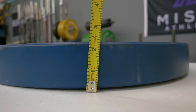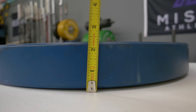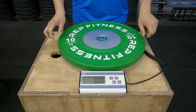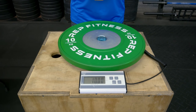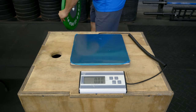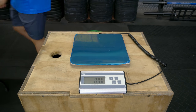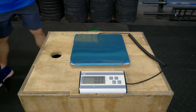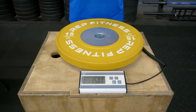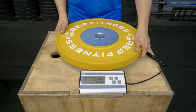Rep Fitness is very accurate in those claims. The weight tolerances of each bumper plate are within plus or minus 10 grams. On my postal scale the bumper plates measured a perfect 10, 15, and 20 kilos. For anything more accurate than that you're going to need industrial grade equipment, so you'll have to take Rep Fitness's word for it on the weight tolerances.